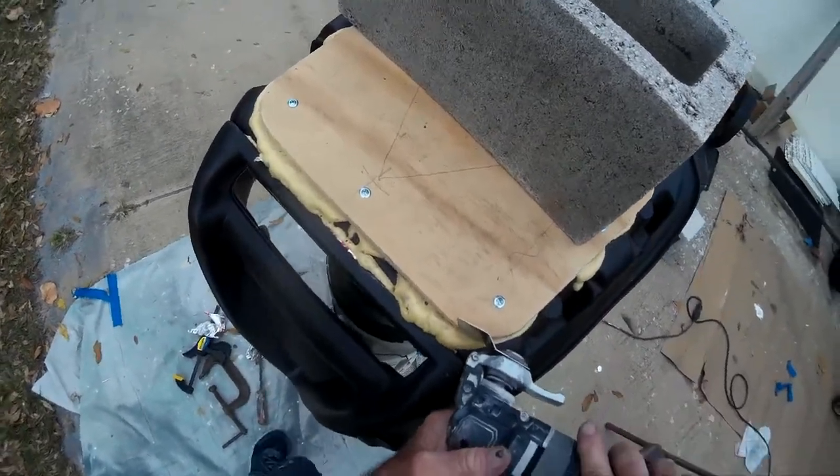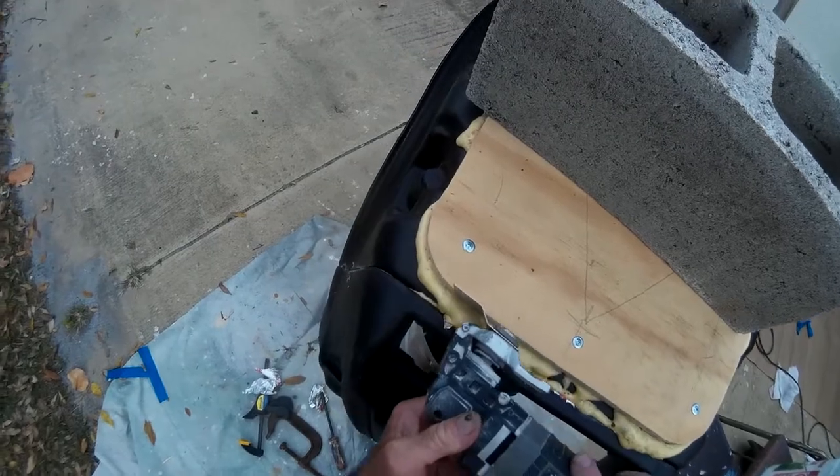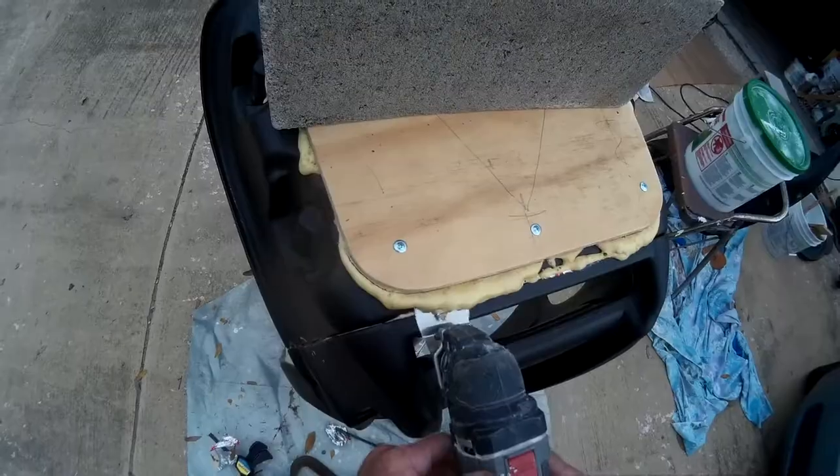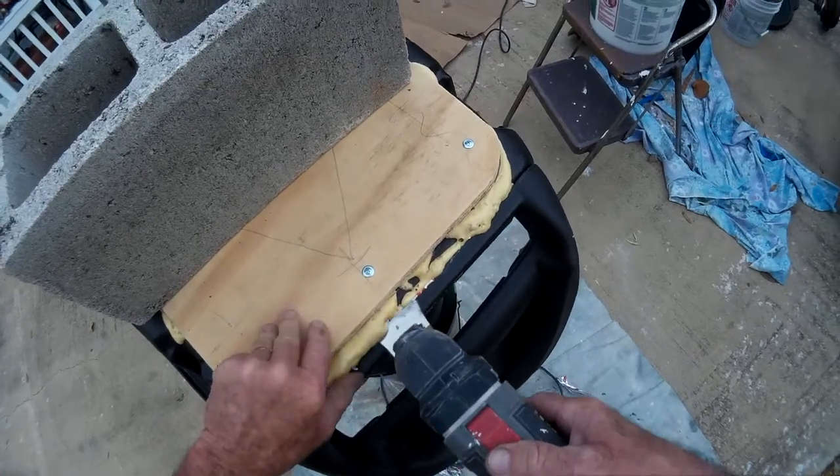We glued the bottom of the chair using Gorilla Glue. We also screwed it down and weighted it with bricks. As it dries it foams and expands. Now we're trimming off the extra foam.